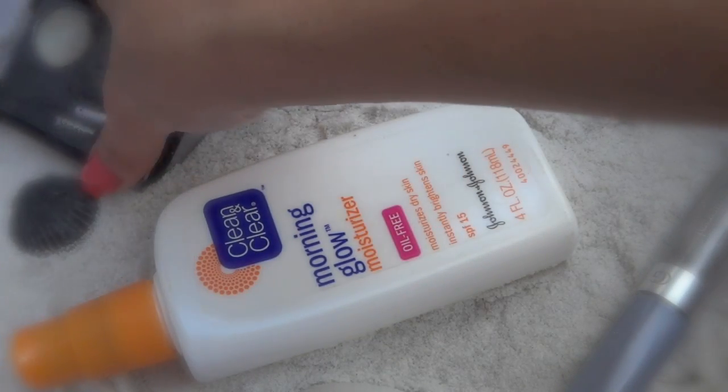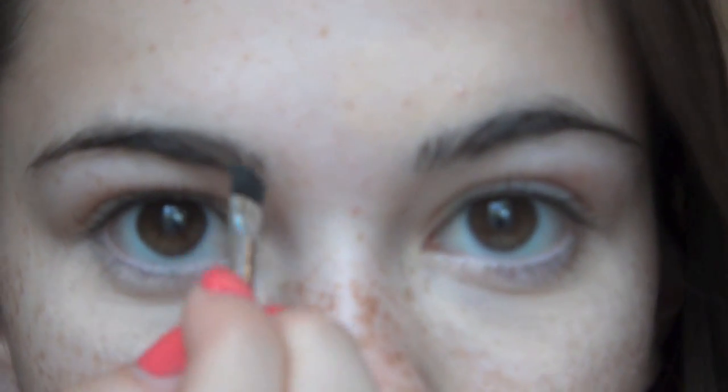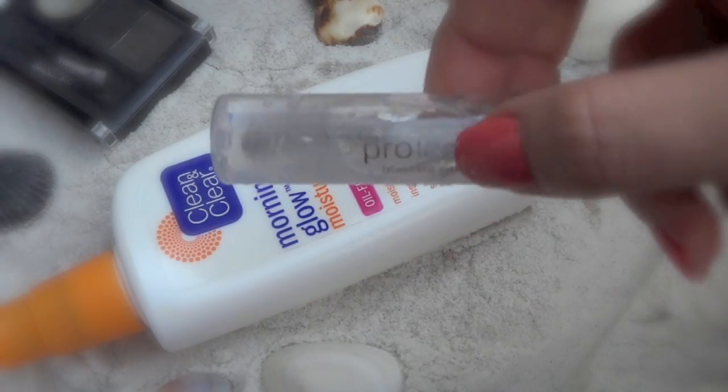Then I'm going to take the Eyebrow Powder by NYX and just fill in my eyebrows. My eyebrows are a little bit sparse in the beginning, so I'm just going to fill in the spots that aren't completely full. Then I'm going to take a clear mascara or eyebrow gel and just set my eyebrows with this.